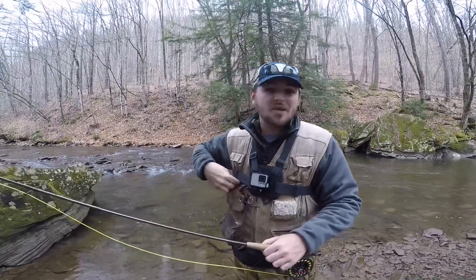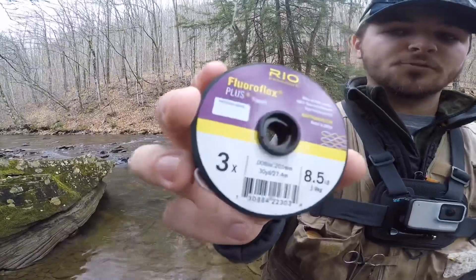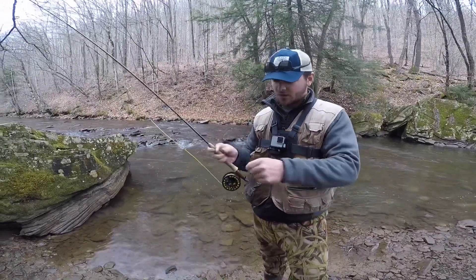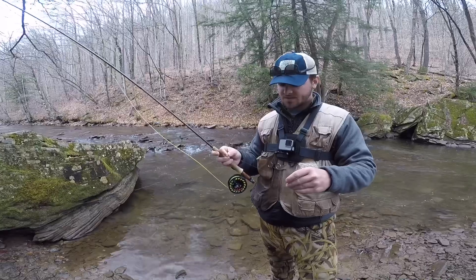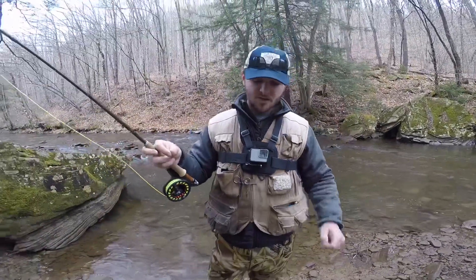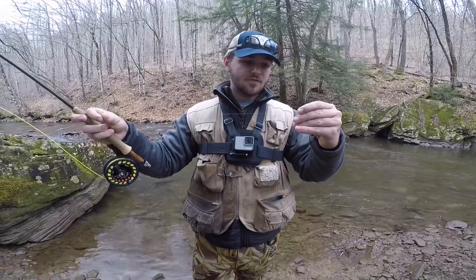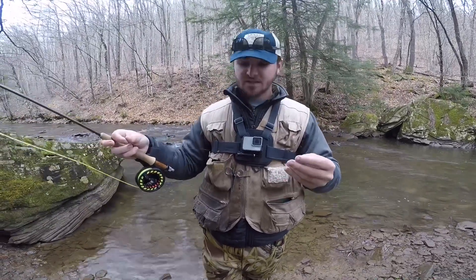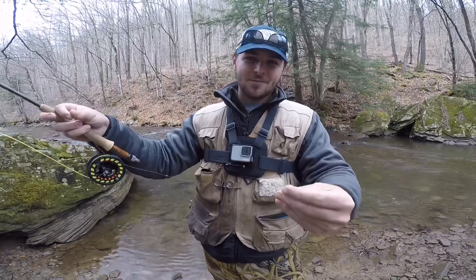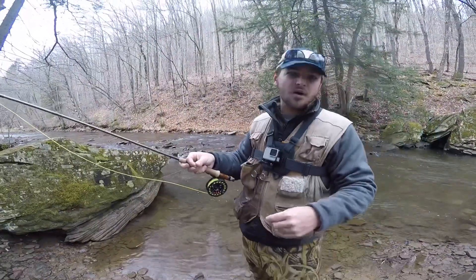When it gets too thin you basically can't do anything with it, so I add tippet — it comes on little spools, I use 3X 8.5-pound. Since I'm nymphing — nymphing means using a fly that sinks — I'll put on about 12 to 16 inches of tippet and then attach my nymph. In a bigger stream I'll run two flies: after the first fly I tie another 12 to 16 inches of tippet through the eyelet of that fly and attach a second fly. So you've got two bugs in the water.